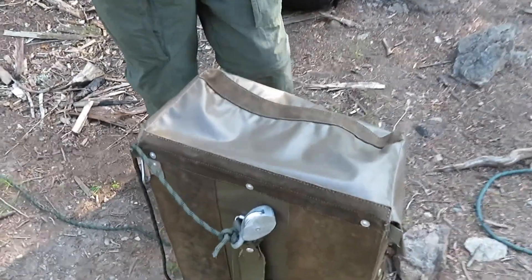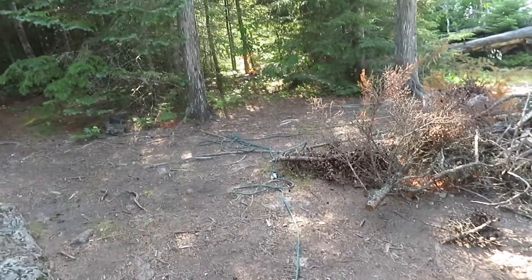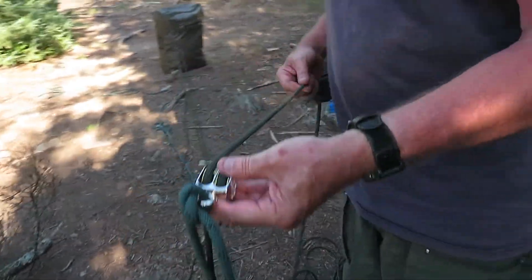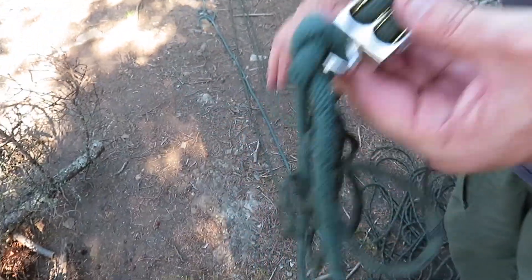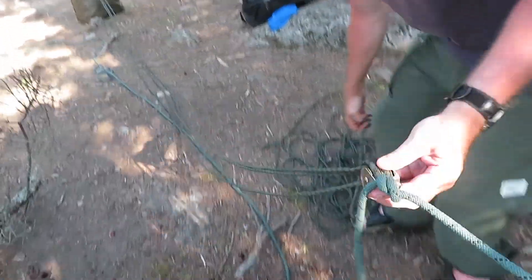All right, so what did you do here? I tied this pulley off to the pack. You got one pulley on the double pulley tied over here. Yep, all right. Now are you ready to climb a tree and tie these two ropes off? Yeah, and tie the two ends of that rope off.